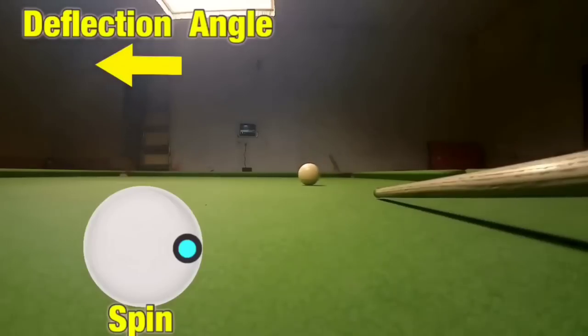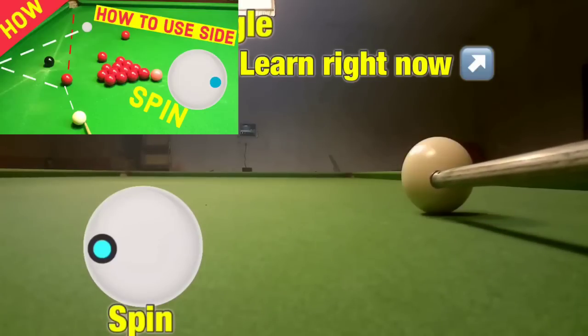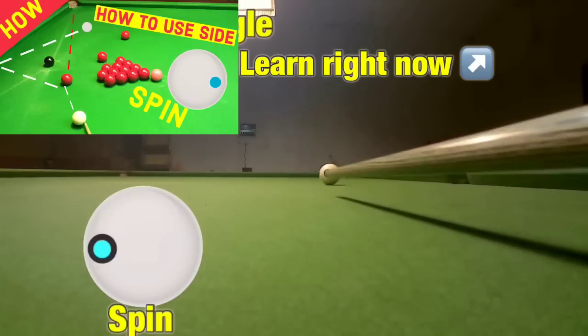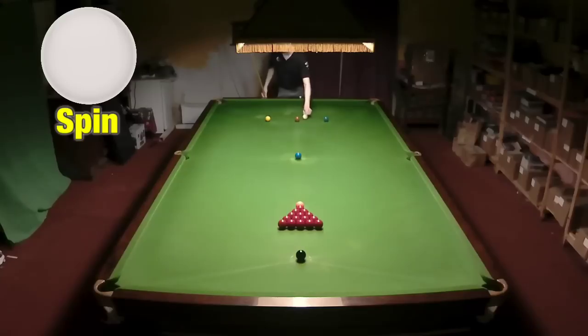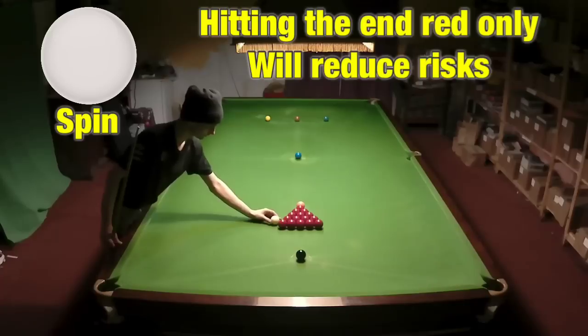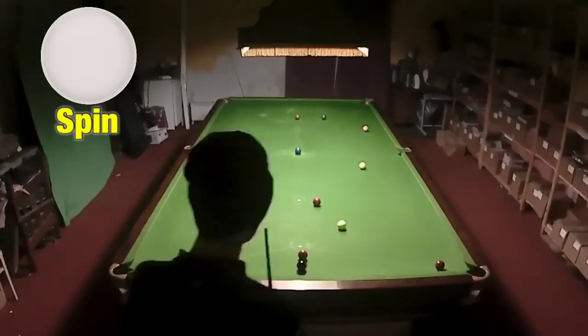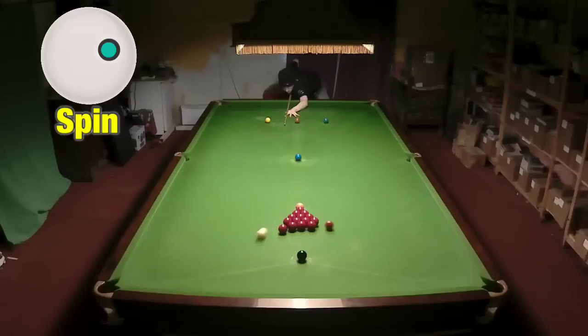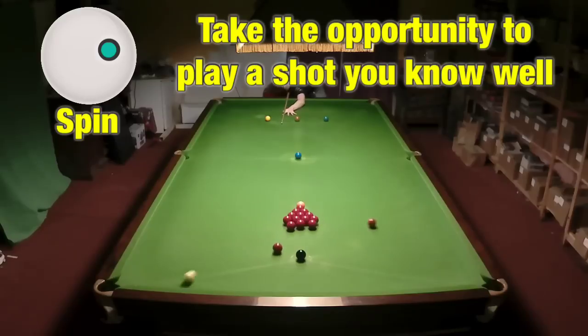If you're not confident playing shots with side, why not have a look at our video Snooker Side Shots — it's in the card right now and it will show you how to play basic shots with spin like this break off. Just remember to go as close to the brown as you possibly can, always hit the end red, and try to minimise the amount of risk on every shot. Being able to play this shot well will drastically improve your chances of winning a game — take as much risk out of it as possible and this will increase your reward on your next shot.